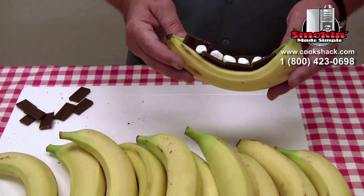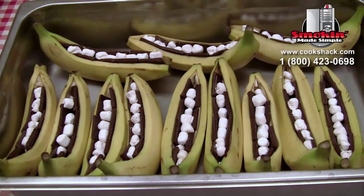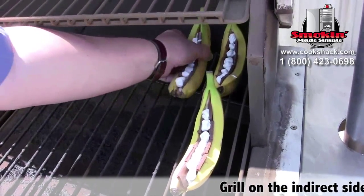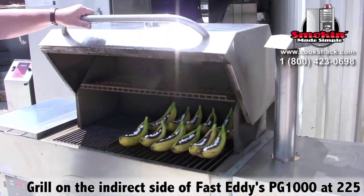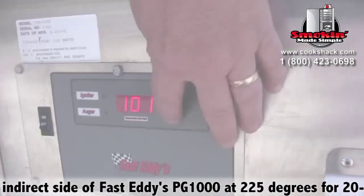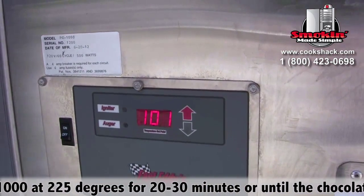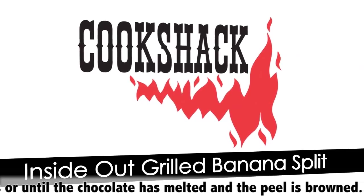That's all we do. That's what we're going to take to the grill. After we get these all done, we're going to put these on the grill for about 20 to 30 minutes. We're going to cook them at 225, and we'll cook them until the skin starts turning brown and everything gets all melted together. Then we'll come back and finish making our banana split.